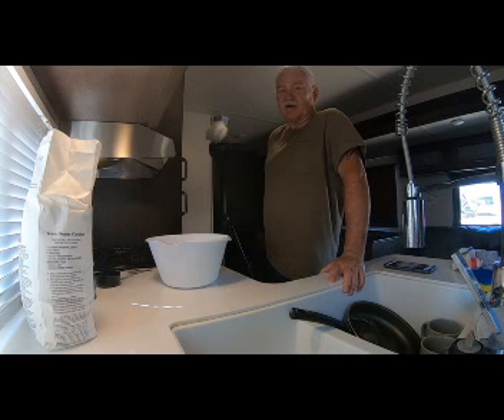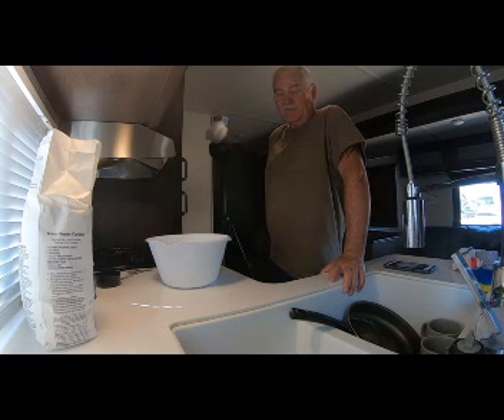My mother, who has passed away now, used to make fried apple pies. She used to fry them in the skillet and they were just wonderful — absolutely delicious. So today we're going to try to replicate those fried pies and hope they turn out just half as good as mom's used to be, because they were the best.